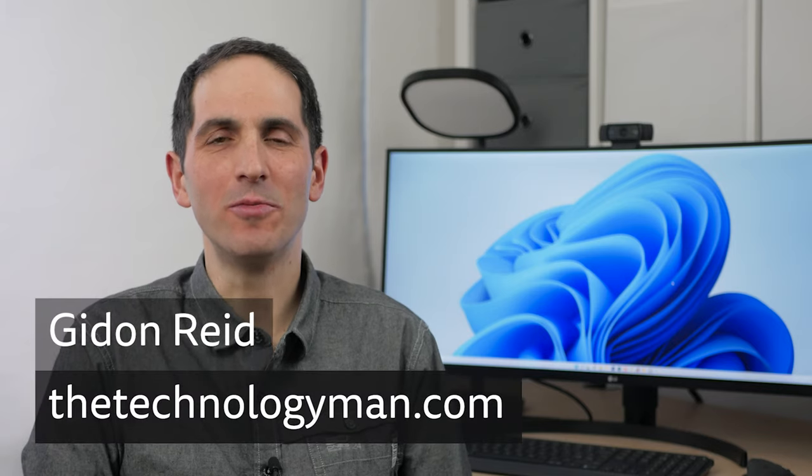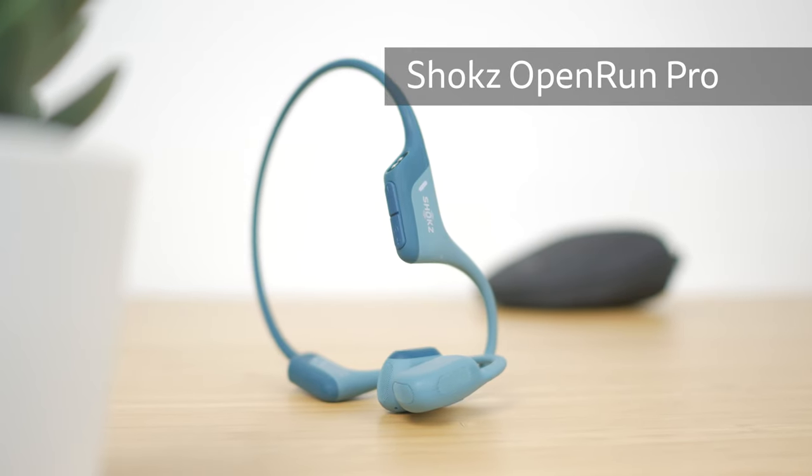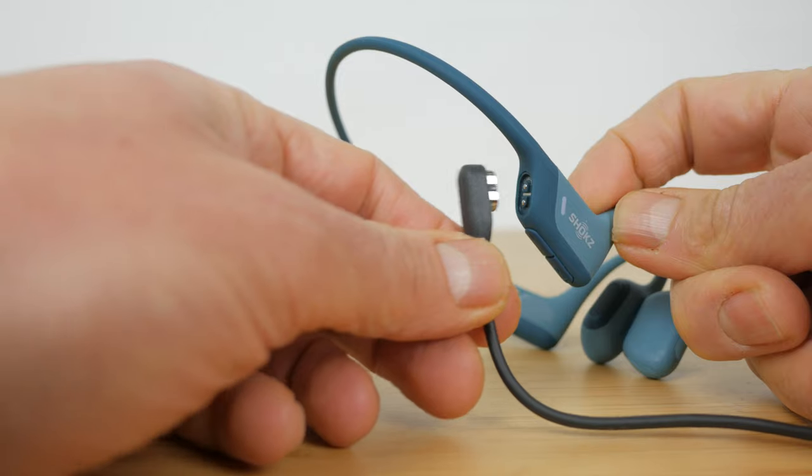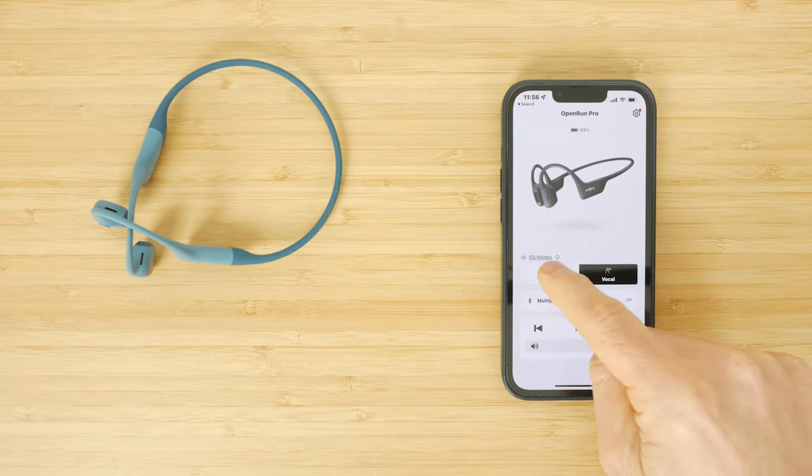Hi, I'm Gidon from TheTechnologyMan.com. The OpenRun Pro sits at the top of the Shokz range of open ear headphones. They have improved sound quality, faster charging, and there's a new app to control them.